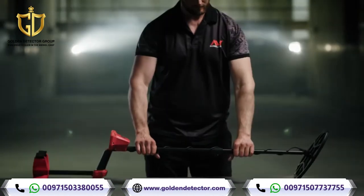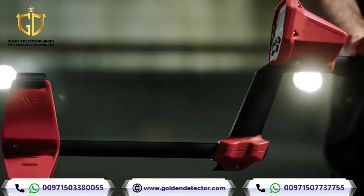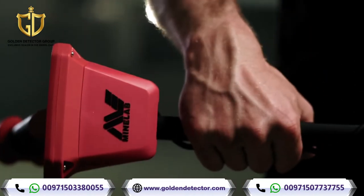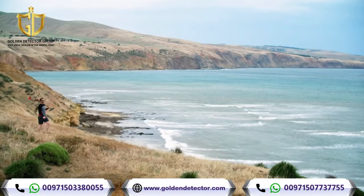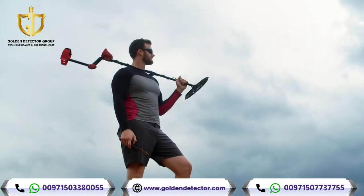This is the Vanquish Metal Detector from MindLab. Simple, yet powerful, this treasure detector is perfect for anyone starting out or stepping up their detecting game.